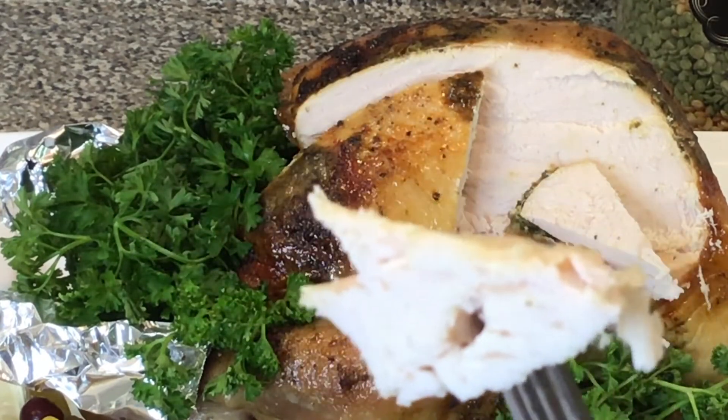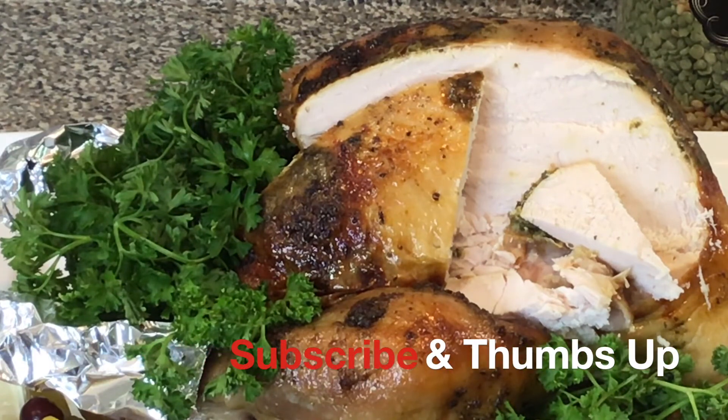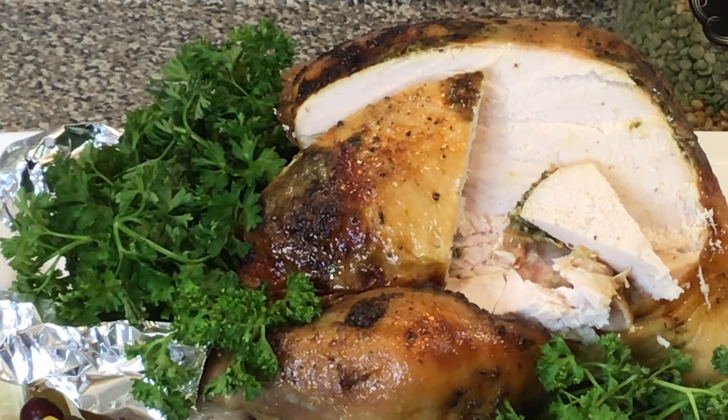All right, so now I'm gonna taste this for you. Oh my goodness — that is well seasoned, that is delicious! As soon as it hit my tongue — wow. And it is so soft. It is delicious. Guys, please try this recipe!